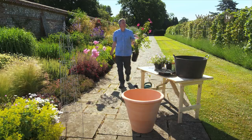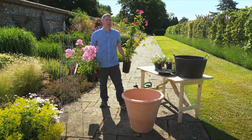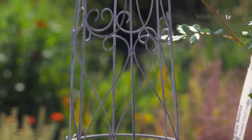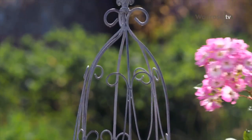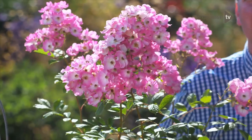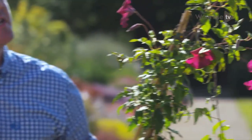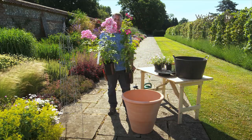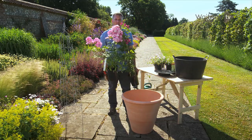Instant impact on a patio or by a front door is easy to achieve with pots. Height is important in any garden design, and you can introduce height into pots by using an obelisk. I'm using two classics: Rosa Ballerina, a tough blush pink shrub rose, and this wonderful clematis, Clematis Madame Julia Corrivant. Together, flowering at the same time, they look gorgeous.